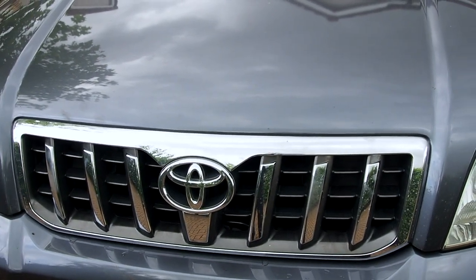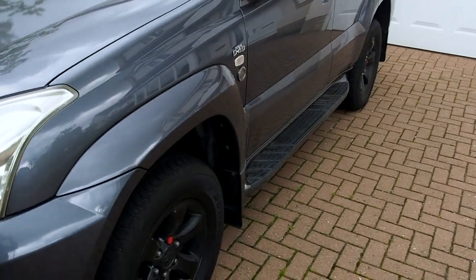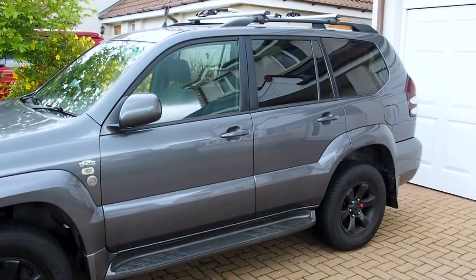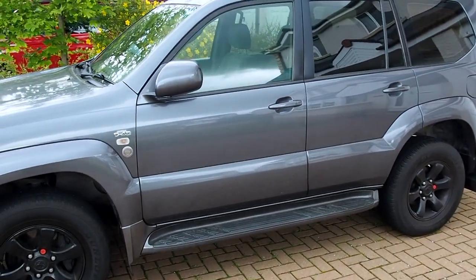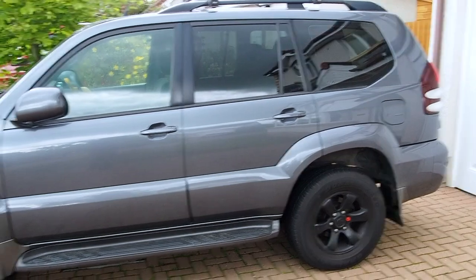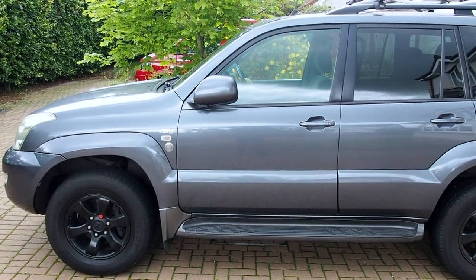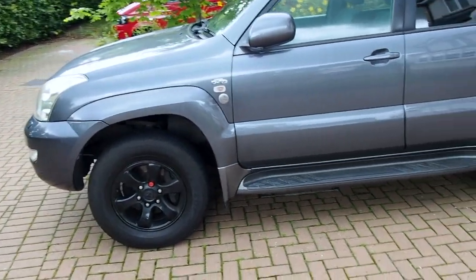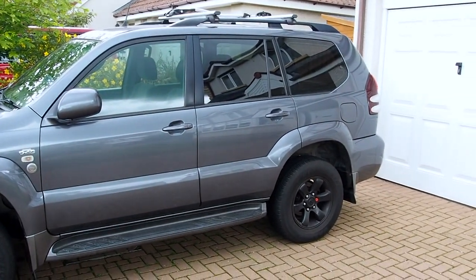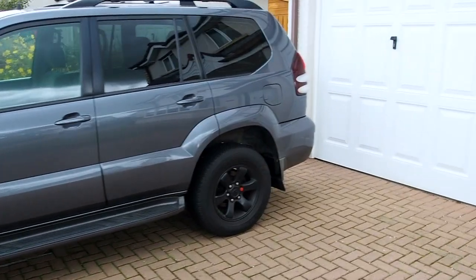I'm also going to take off this chrome grille and spray it black, just to make it look cool. Other than that — the tires, the ARB bash plates, and the receiver hitch — that's all I've got planned for it at the moment. Ultimately I'd like to put a snorkel on and raise the diff breathers, but these actually have a wading depth of 700mm already, so a snorkel isn't an immediate requirement. Eventually a winch bumper would be great — ARB do a good one, Ironman do a good one — and a roof rack will probably go on at some point too.